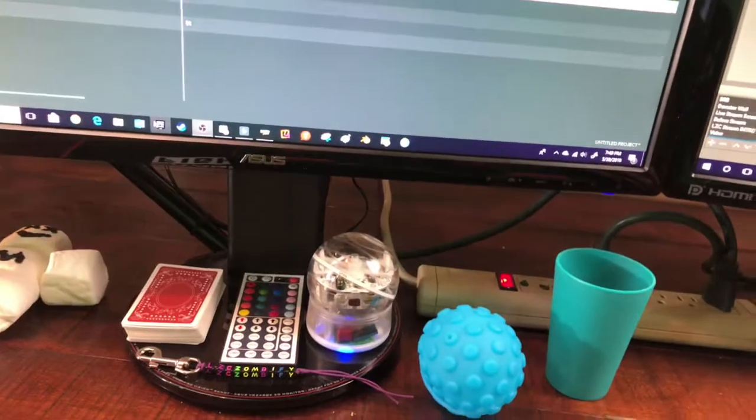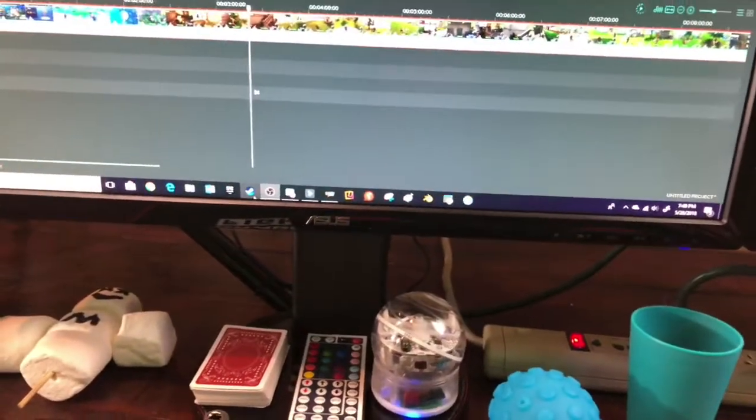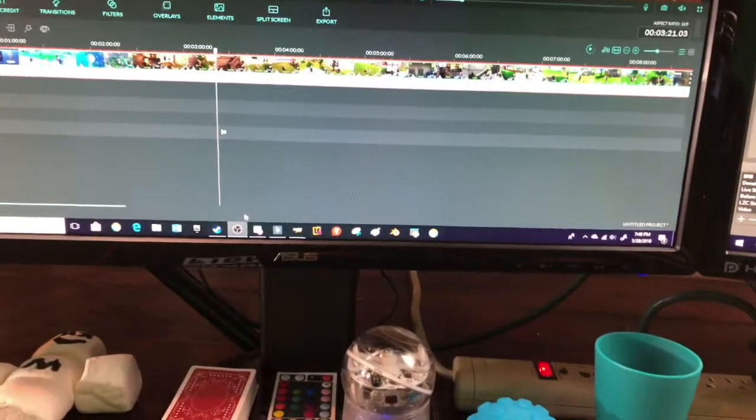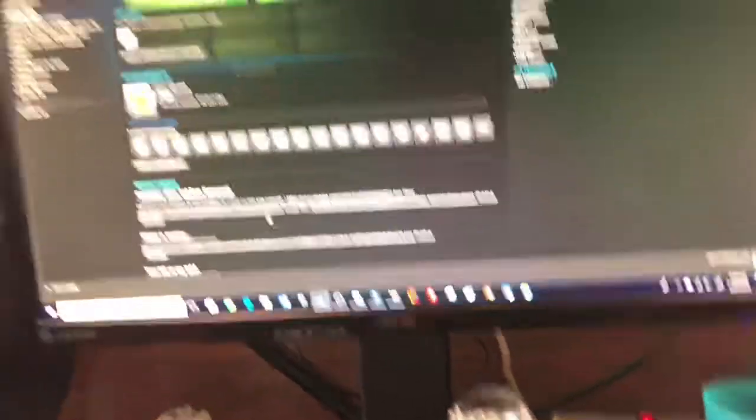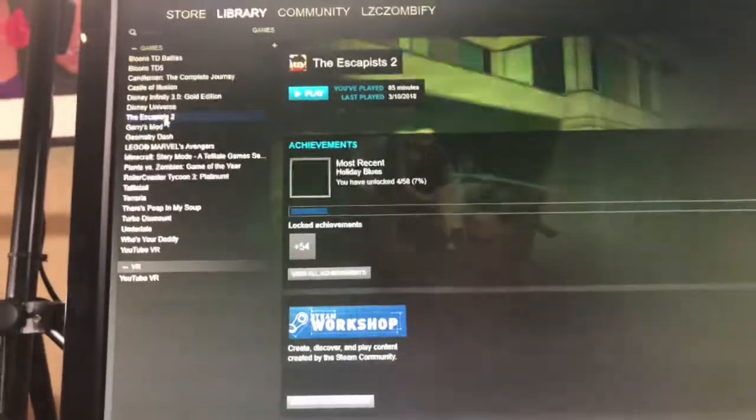All the other applications are just Fortnite, Word-type documents, or whatever. Oh, and also some of you wanted to see what I have in my Steam account. Basically this is it — here's my Steam account. I got Geometry Dash, Garry's Mod, Escapist — all those fun games I like playing. It's a pretty nice computer. The monitor is an Asus — I don't exactly know the width and length, I just know it's an Asus.